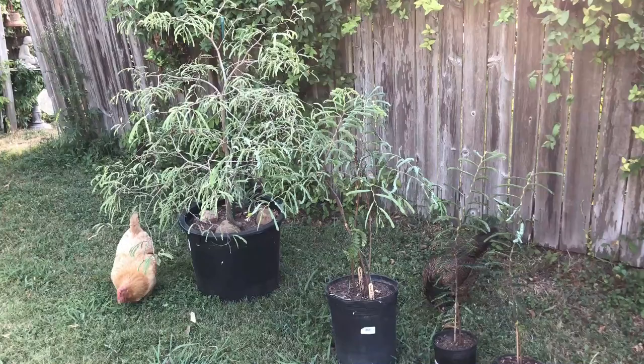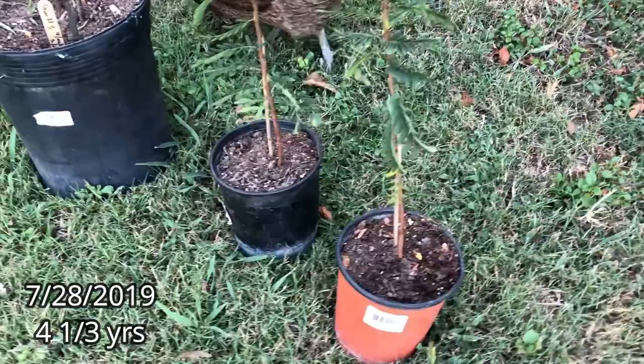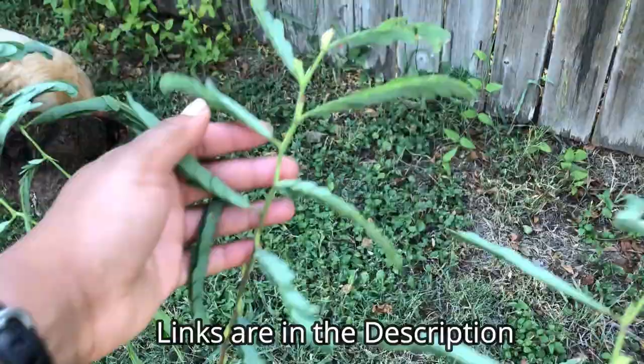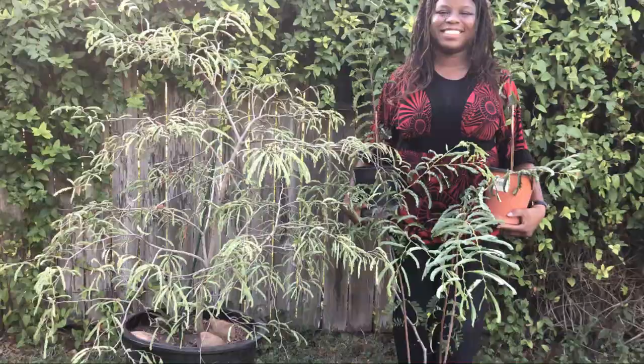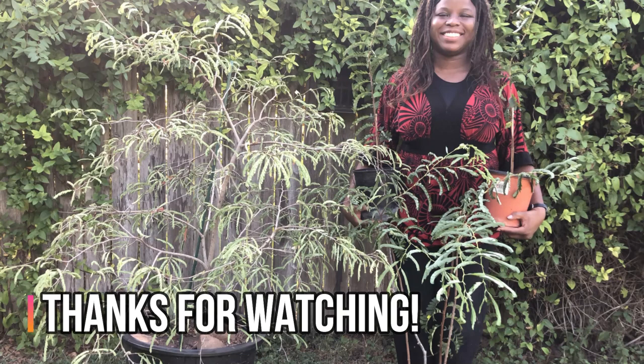I hope to do an update about Tammy and my four other tamarind seedlings for fall 2019 into winter. If you'd like to learn more about how to grow tamarinds from seed, you can check out my video in the description below. If you want to learn more about the tamarind fruit, where to get it, and how to enjoy it, check out my video 'What is Tamarind?' And don't forget to like and subscribe to my channel for more videos about exotic fruits, growing exotic fruits, gardening, outdoor crafts, and more. Thank you!